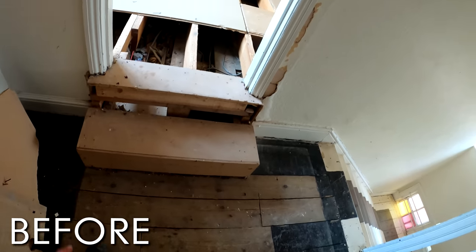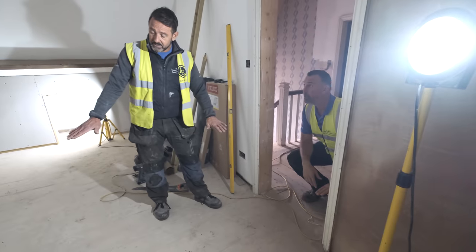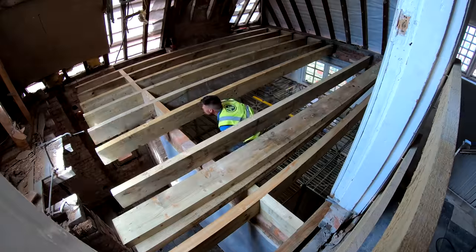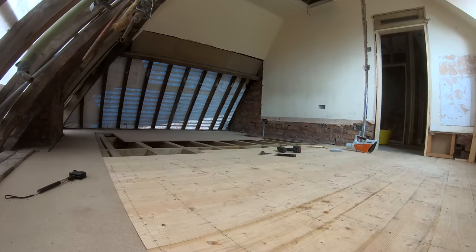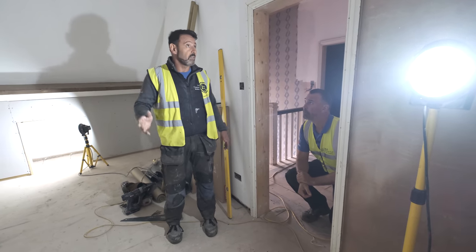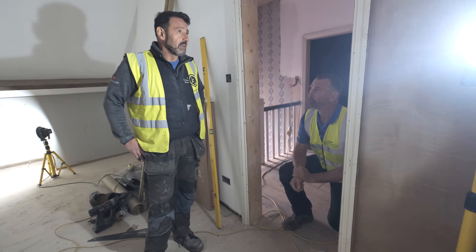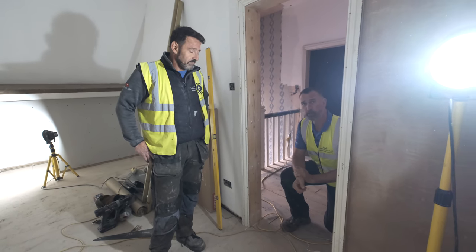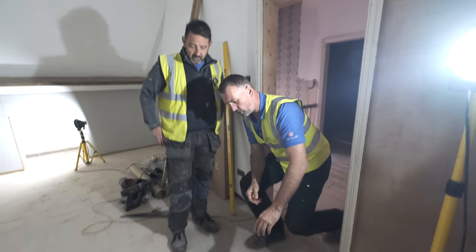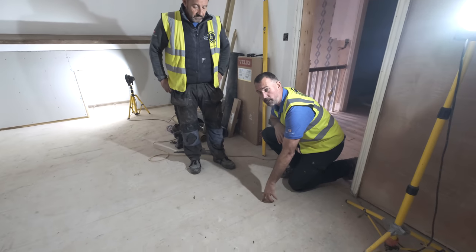This floor was up here. There were two steps coming into this room and then they had the floor up here, so I don't know what they were doing when they'd done that. We've dropped everything, put in new joists, new flooring. We're doing the stud work and insulating boards, so a lot's gone on in this room. It's completely transformed into a different space. We've used reclaimed board and 3-inch cut clasp nails as well.